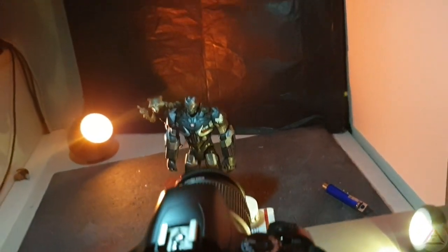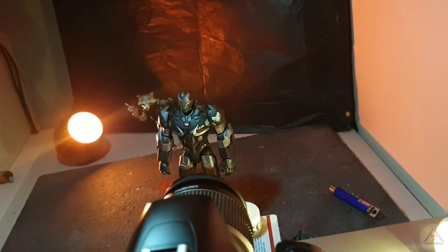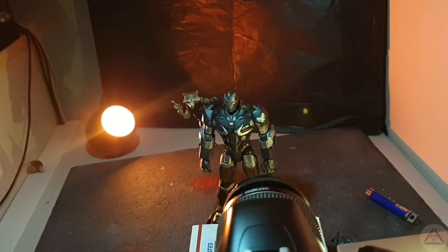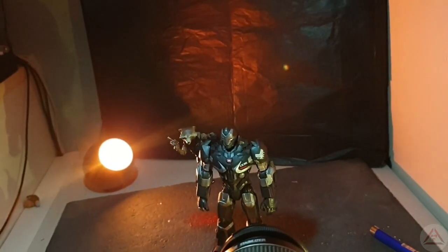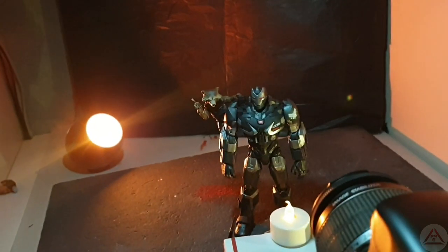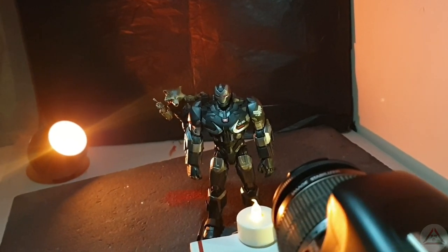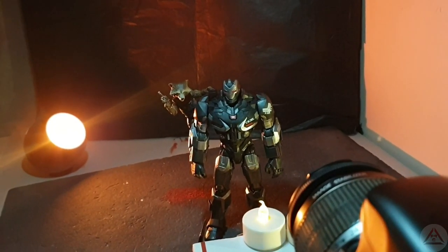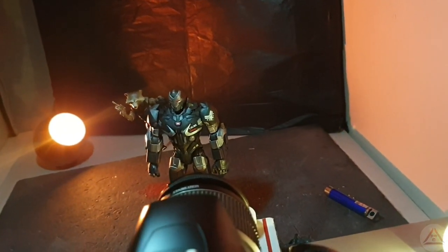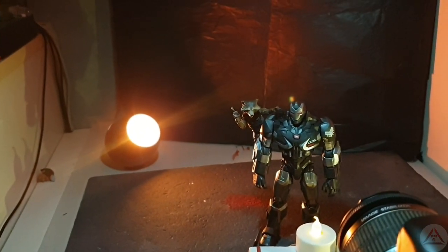I hope you enjoyed this one. I'm going to be reviewing the Mafex Iron Spider — getting that done over the weekend. It's a great figure but very fragile and scary to handle, especially with those Waldos. I'm trying to get a good toy photography shot for the thumbnail, and I'll make the review as entertaining as possible. Anyway, I hope you guys have a good week — until next time.